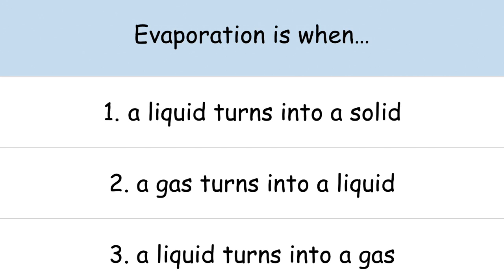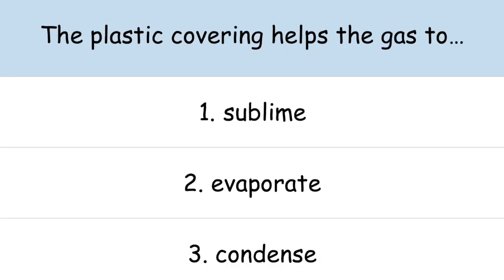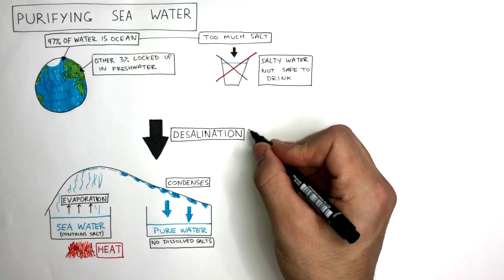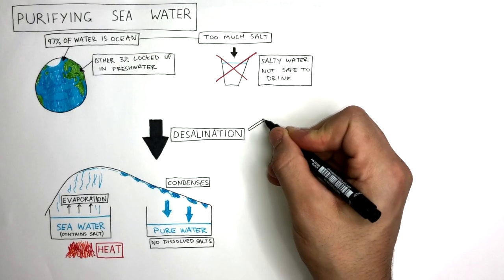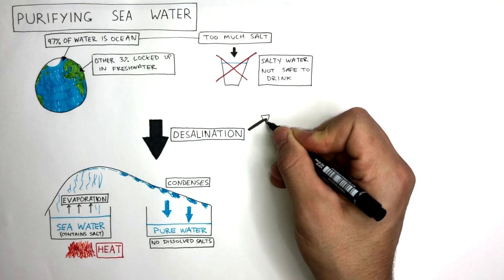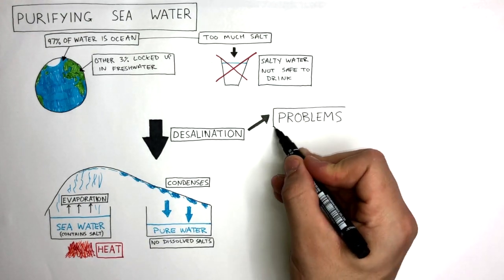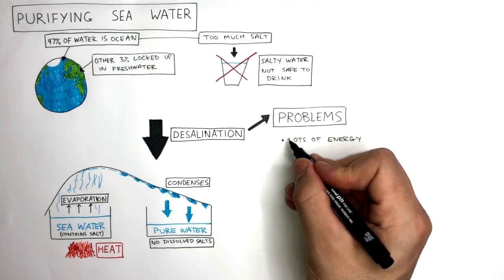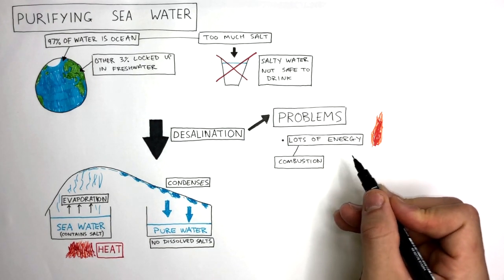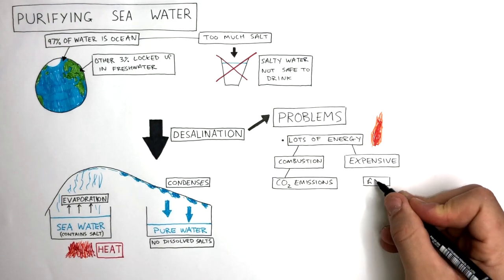Desalination is a process used in hot, dry countries with very little access to fresh water. These countries will use desalination to provide clean water that is safe to drink to millions of people. However, there are many problems associated with this. Desalination uses lots of energy, which requires us to burn a lot of fossil fuels. The combustion of these fossil fuels causes lots of CO2 emissions, which contributes to climate change. The whole process of desalination can also be expensive, costing lots of money.